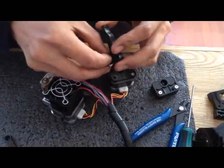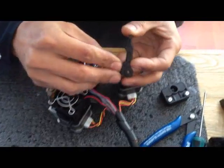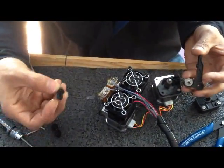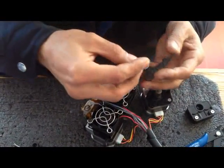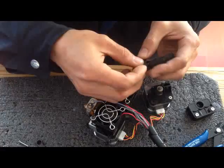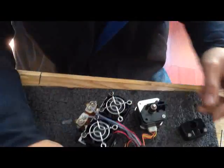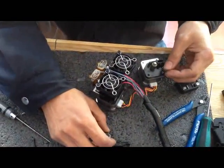You have the shaft with the bearing. Put the bearing onto the shaft. You see the shaft cover — use it to cover the bearing. And push, push to lock it. Then it's done.